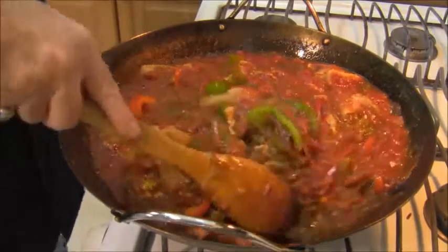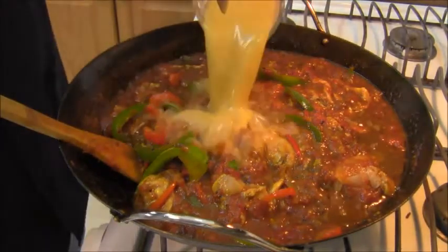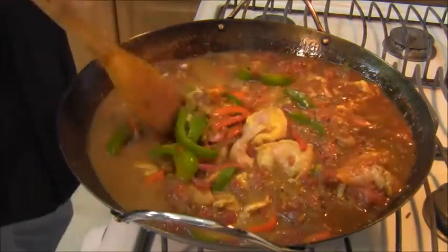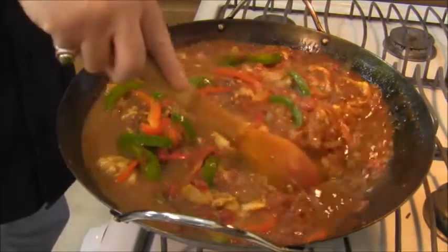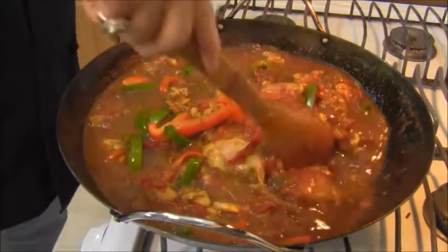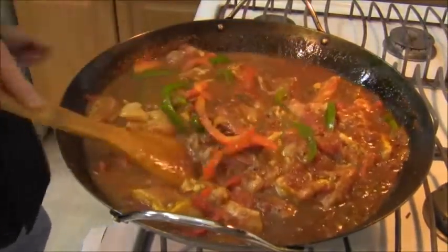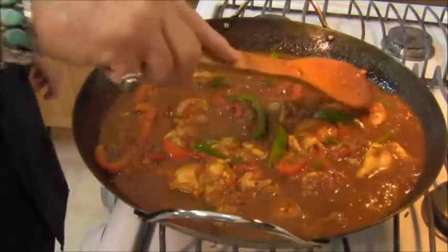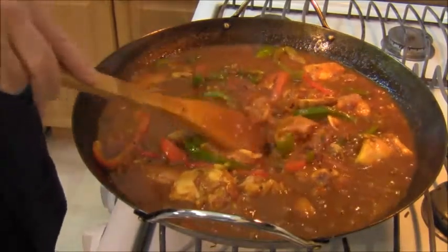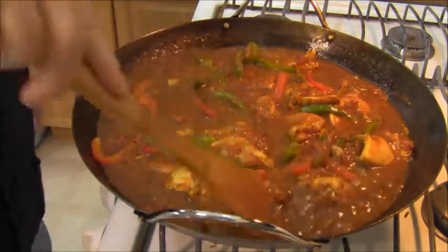In the meantime, we're going to add the rest of our chicken stock. At this point nothing is going to stick to the wok as there's sufficient liquid, and we are going to reduce this liquid in this curry recipe. I'm going to bring this up to a boil again and then back down to a simmer. The masala came to a boil and now I've got it down to a simmer. It's going to stay here at this simmer for about 30 minutes, give or take, maybe a little longer.